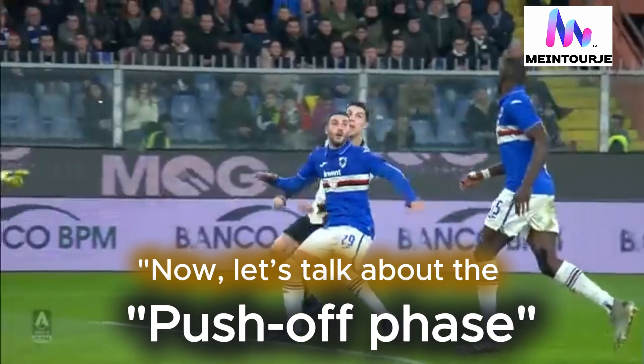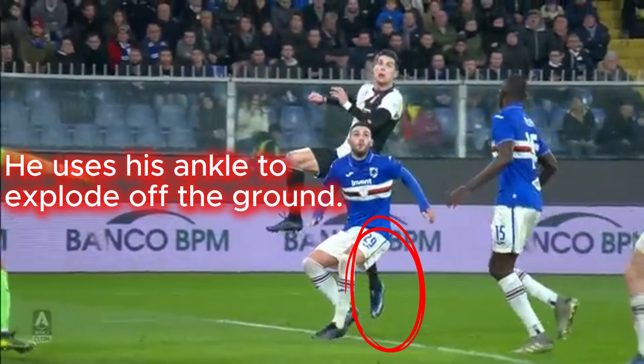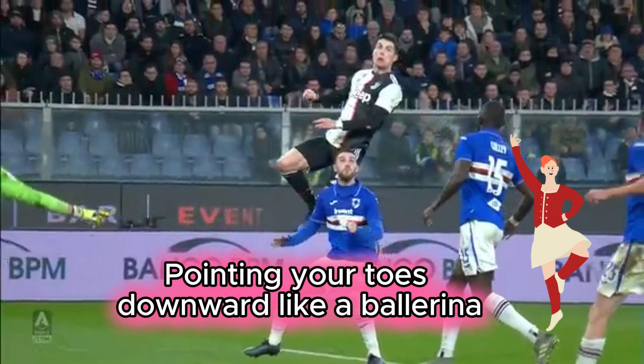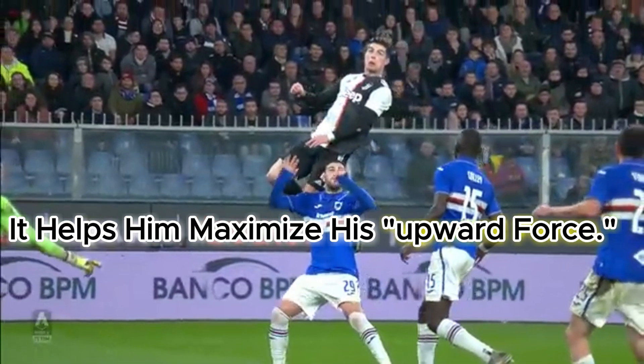Now let's talk about the push-off. Ronaldo's calf muscles play a huge role here. He uses his ankle to explode off the ground. That's called plantar flexion, or essentially pointing your toes downward like a ballerina. It helps him maximize his upward force.